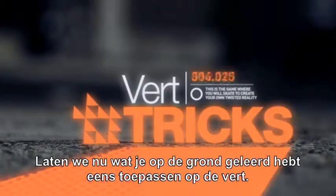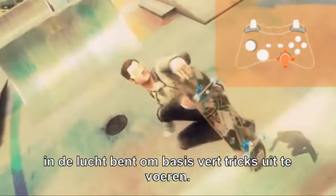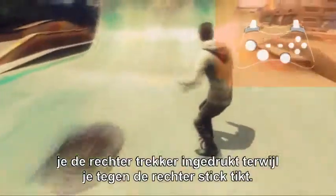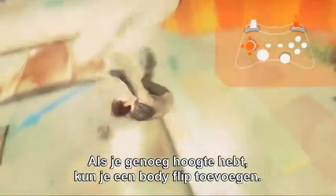Now let's apply what you've learned on the ground to the vert. Flick the right stick in any direction while in the air to perform basic vert tricks. To perform advanced tricks, hold the right trigger while flicking the right stick. Gaining amplitude will help you push forward on the left stick when entering a sloped transition. Now if you have some air, you can add a body flip. Hold the right trigger and push the left stick in any direction while in the air.